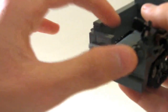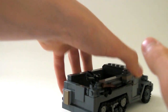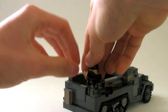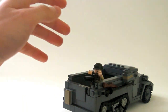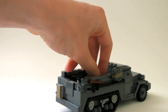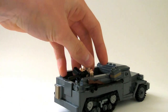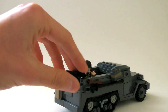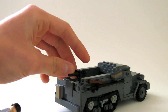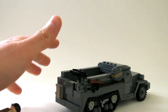The door can open and close. On the back we have a machine gun, which means you can put a guy right here to shoot it and look like a total BA. The machine gun can also go up and down. The machine gun is from Brick Arms, just to let you guys know, and same with all the other weapons on here.